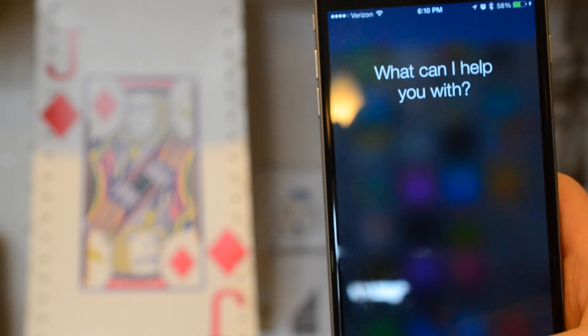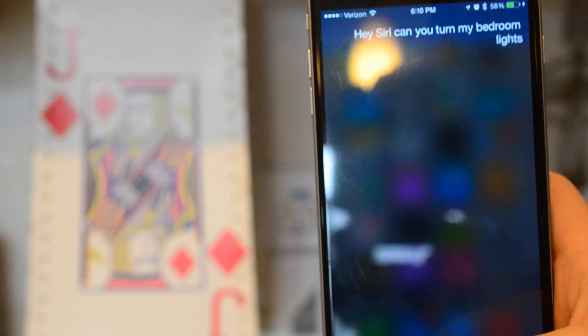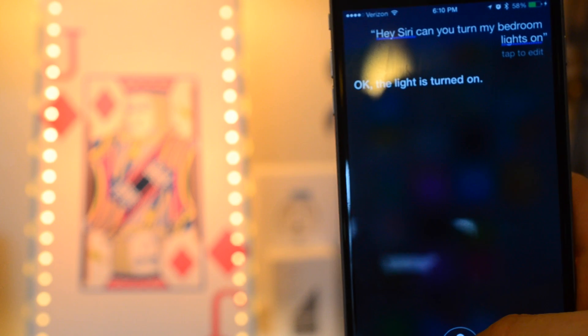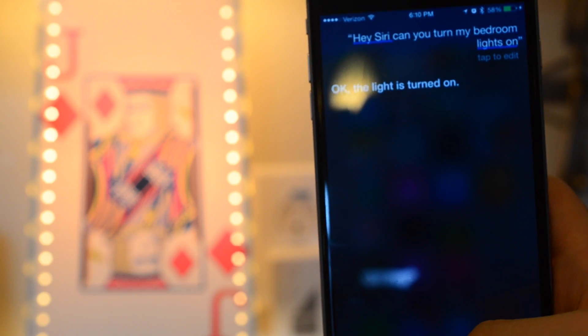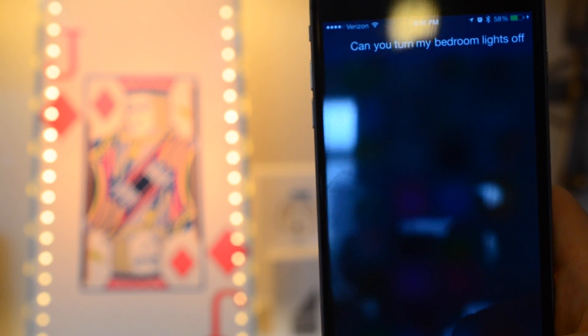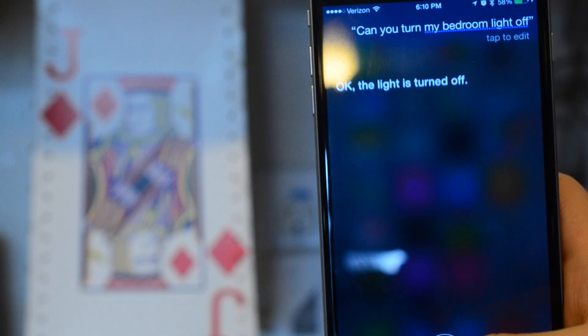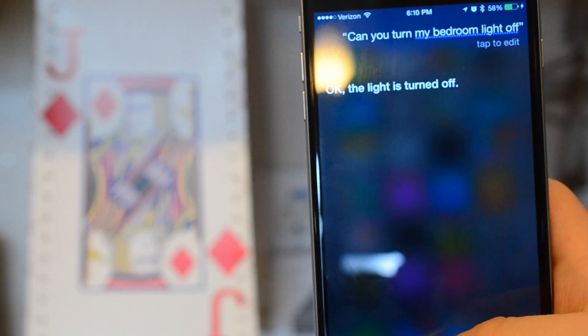If you're going to be using Siri to control things outside of your house, you're going to need an Apple TV. The Apple TV is basically going to be the home base — the hub for all of your stuff for remote capabilities. Without an Apple TV on your home network, you cannot use Siri remotely to control your devices.